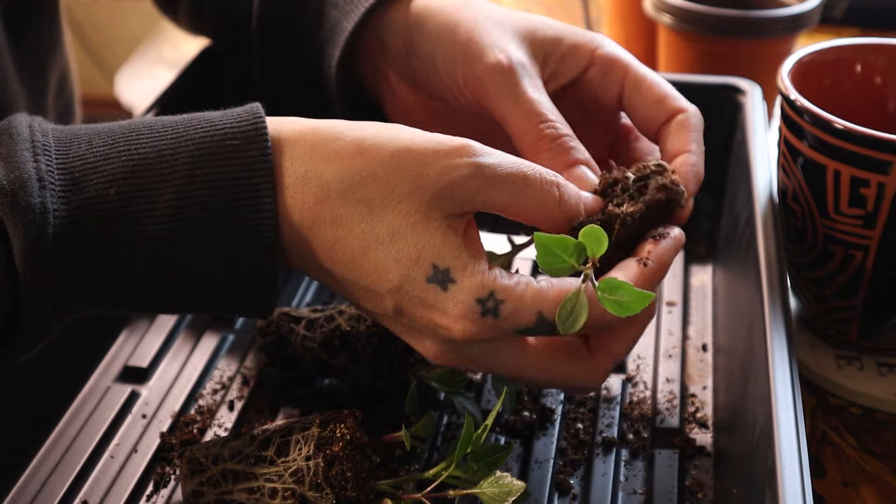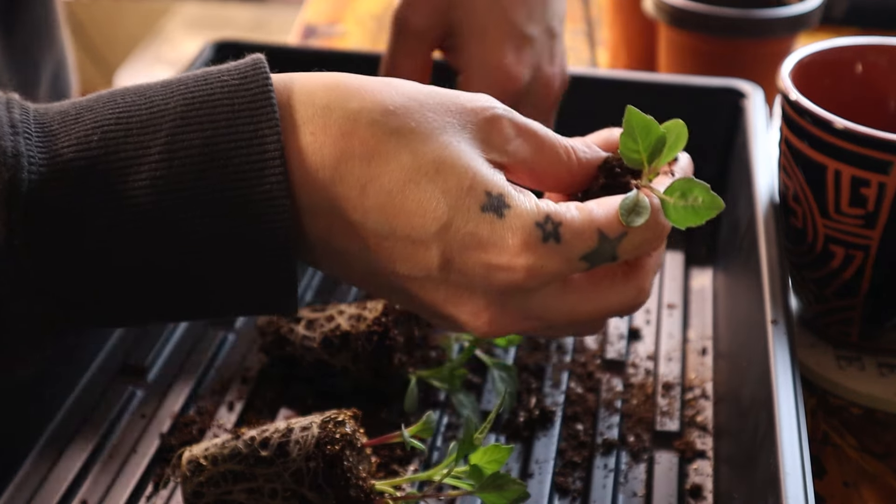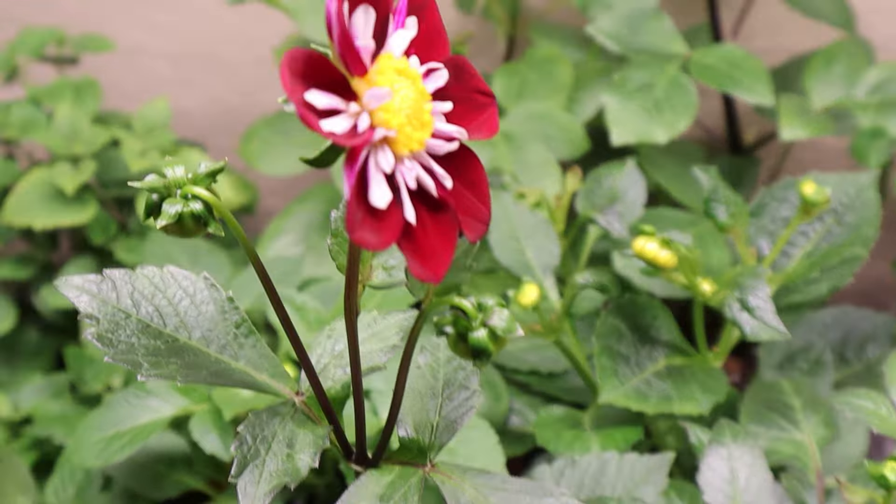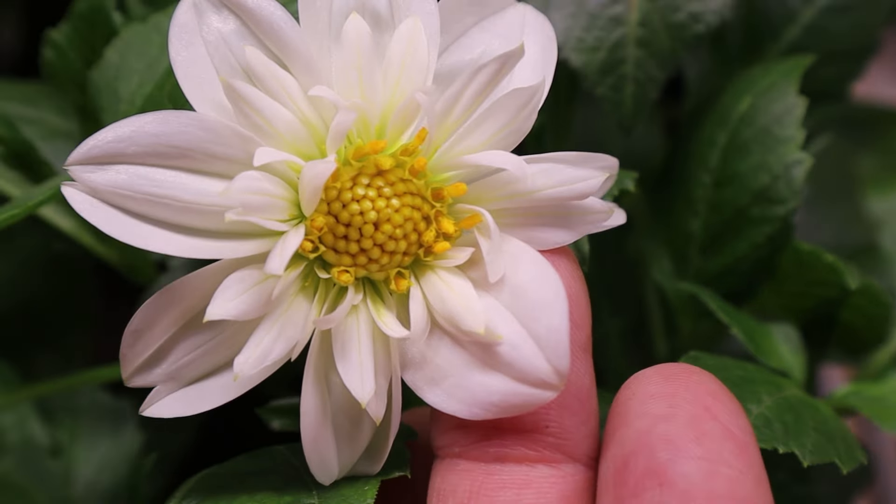I tend to get mixed packets of dahlia seed, plant them all out, and if I see anything I really like I'll really take care of that plant — encourage it, remove plants around it to give it more space, and baby it. Then I'll take the tubers in at the end of winter. I've successfully done this once already — not with a super interesting dahlia, but it was a really good grower and very disease and pest resistant, so I'm holding on to that tuber.